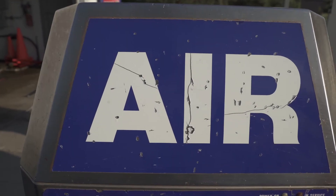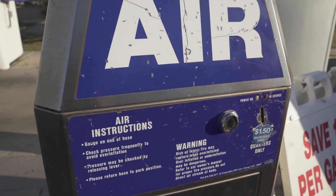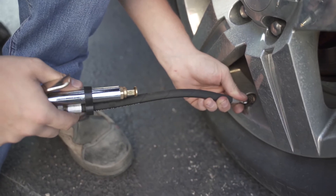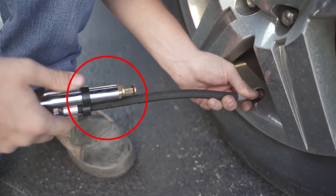If you need to fill your tire with air, many gas stations have air pumps. Follow the instructions found on the air pump machine and fill your tire with air. Many gas station air pumps have gauges built onto the hose, such as the one you see here, that help you check your tire pressure as you fill it up with air.